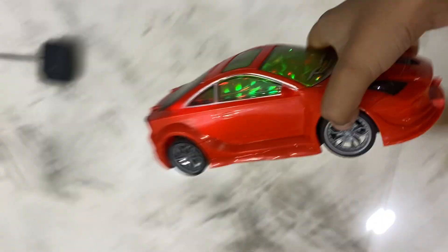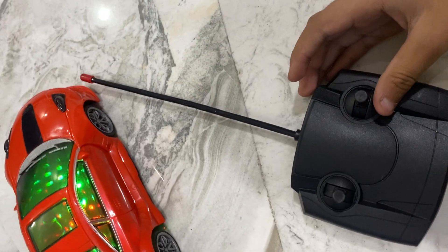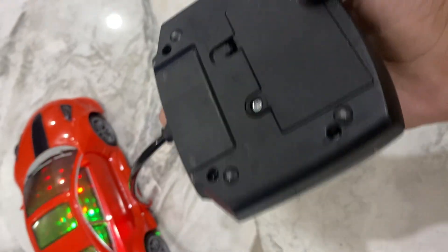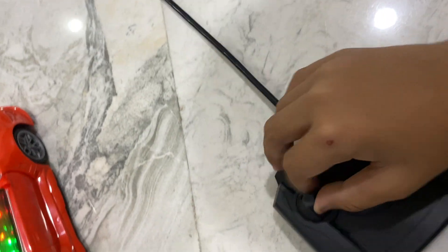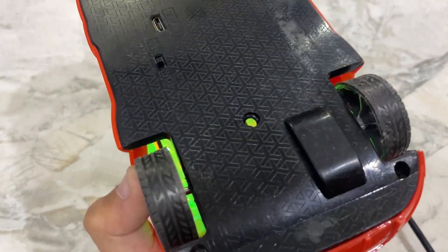First I will keep the remote here, then our car. Three, two, one, go! What? What's the problem? Okay guys, it's down — the battery is down, that's why it's not working.